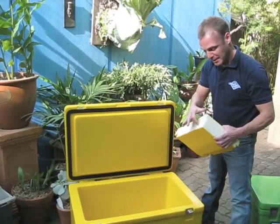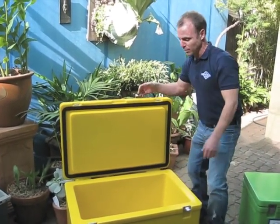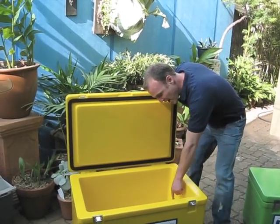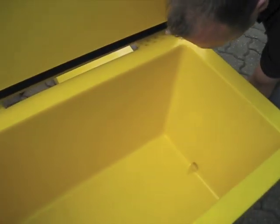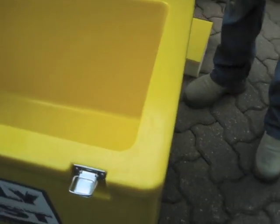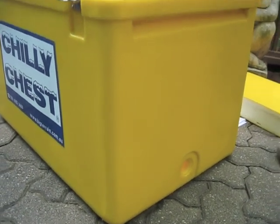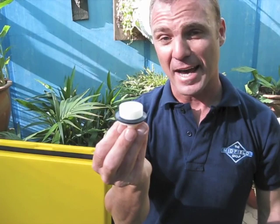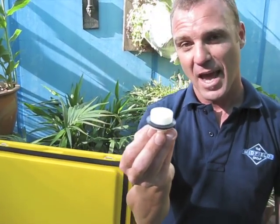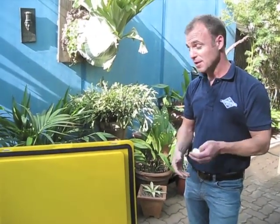And again, with the thickness and the density of the polyurethane, you'll notice really good cold retention with the Chilli Chest. There's also a threaded bung, and you'll notice this is at the lowest point. Many ice boxes have the bung located inconveniently an inch or two above the low point. We've also got a thread on that, so you can actually connect a garden hose fitting to drain the box remotely. You can also fit a tap, so if you want to dispense drinks directly from the ice box — which a lot of people do at a party — you're able to do that as well.